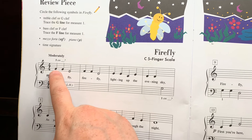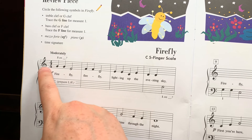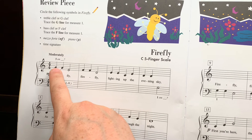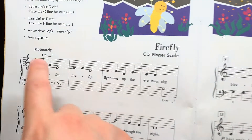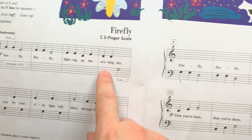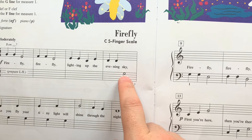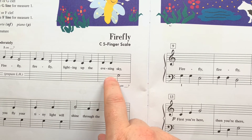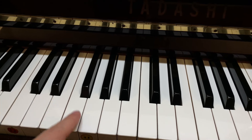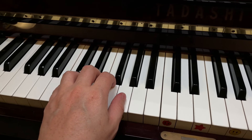Setting up to find our first notes: our first note is on the second line of the treble staff — remember, that is treble clef G — so fifth finger of the right hand will be on treble clef G. Where does the left hand come in? The left hand comes in at the end of the first line. This note is not on the fourth line, which is our bass F; it is one step up. So what is one step up from F? G — that's where our first finger of the left hand is going to go.